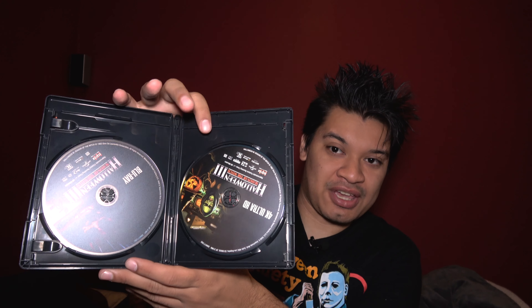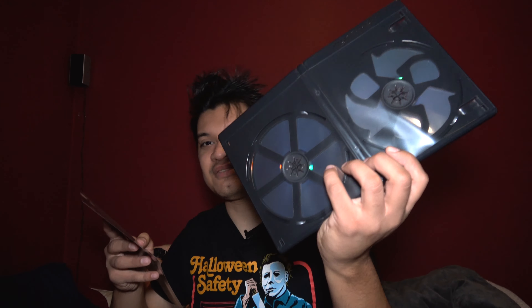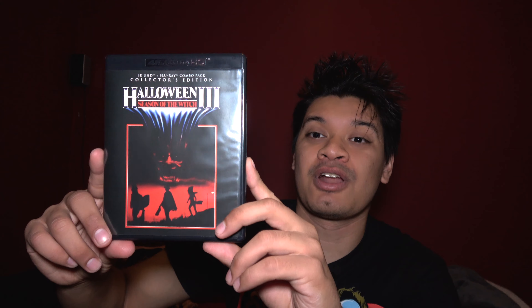So here we have the Blu-ray and the 4K. And here is the OG poster — one of my favorite horror posters of all time. Here you have the OG poster. It's kind of like my Elvira Haunted Hills Blu-ray, which I will do a review of guys, so stay tuned for that someday.